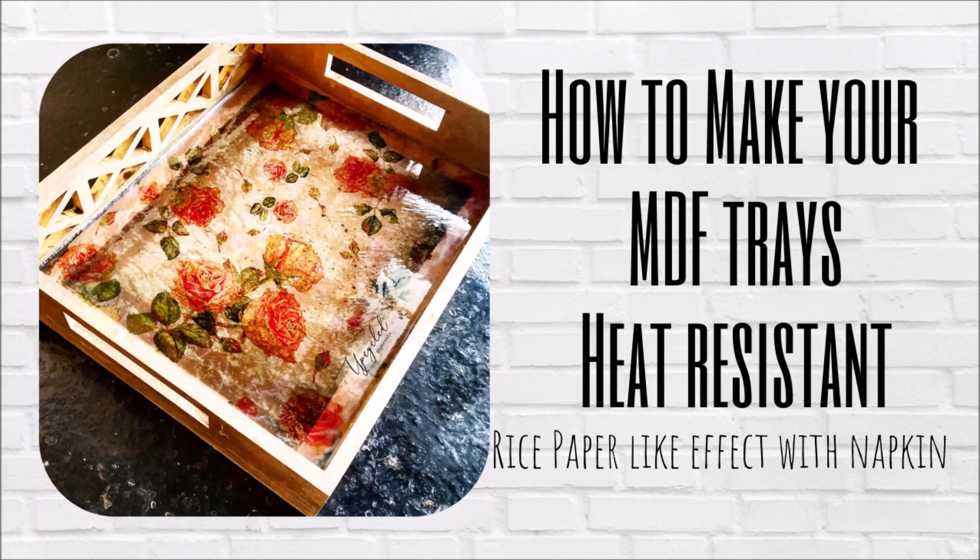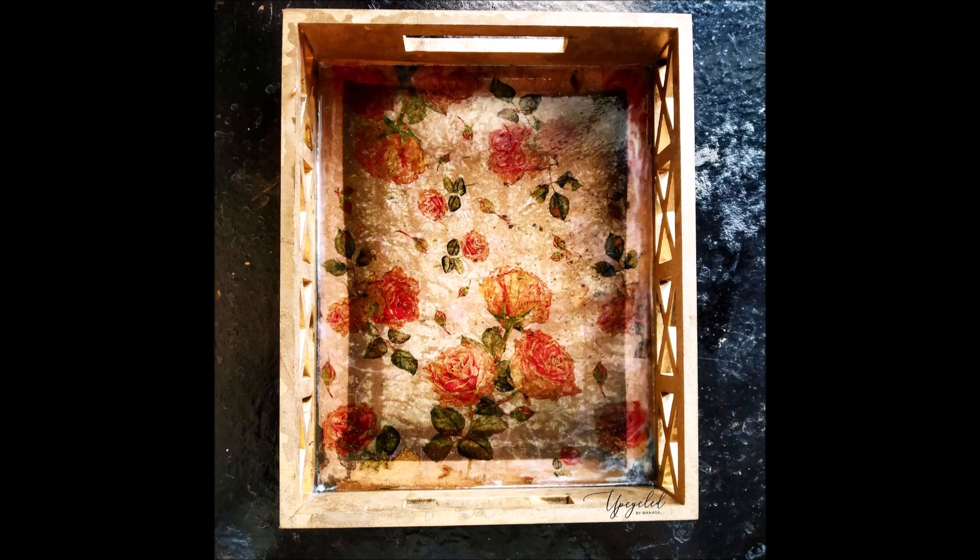I am back with a quick tutorial on how to heat proof your surface and also how to create a rice paper kind of effect with just your plain decoupage napkins.